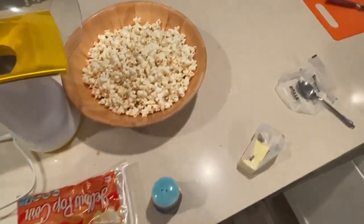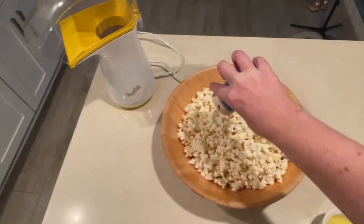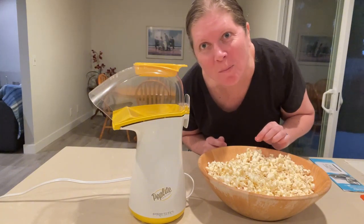There are so many toppings you can add to popcorn, but I keep it traditional and add butter and salt. And that's it — you are ready to enjoy healthy air popped popcorn.